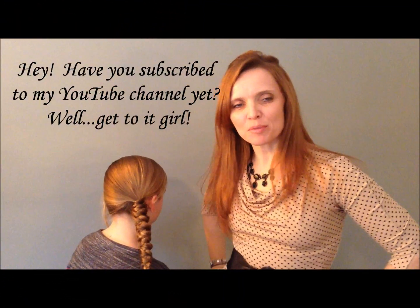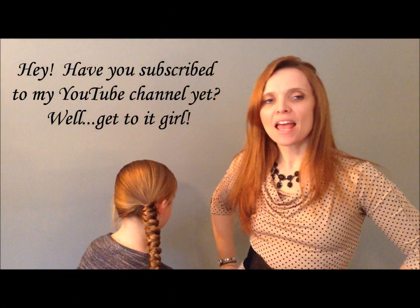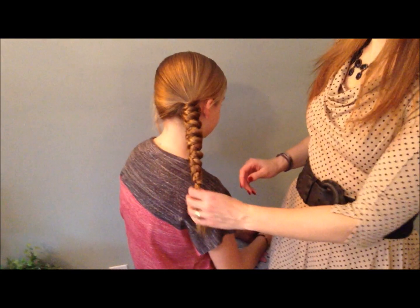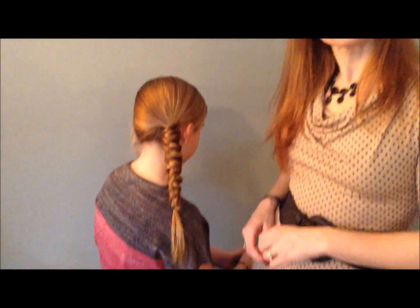Hey everyone, thanks for joining me on Pretty Hairdos today. I'm Valerie, and tonight I'm going to show you how to do this really fun twisty turny side braid. So stay with me and we will get started right now.